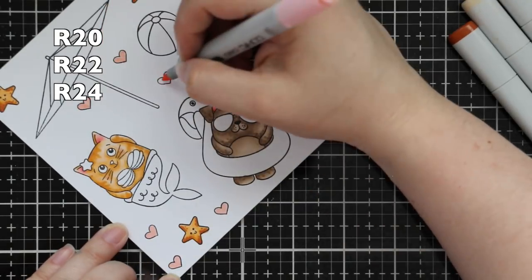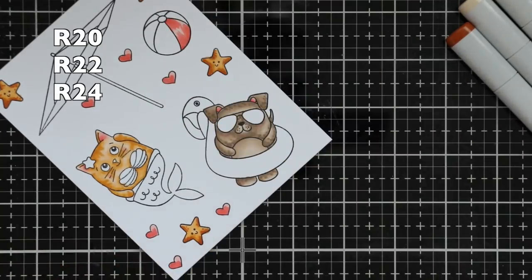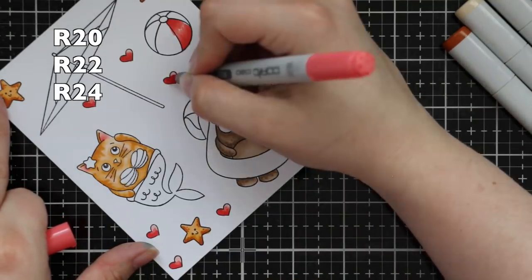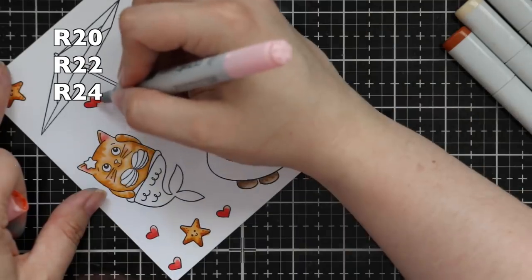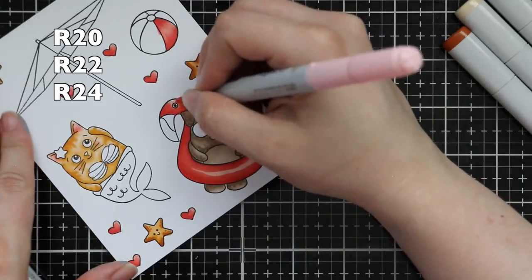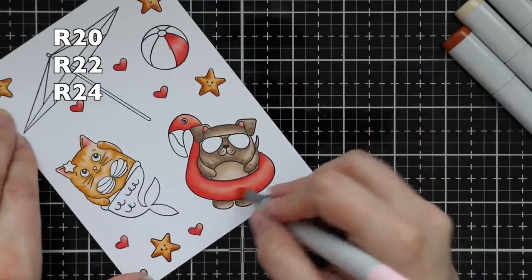I used the same pinks I was using for the centers of the ears — my go-to R20 and R22 — for the hearts as well as one of the stripes on the beach ball. I just had to do the beach ball in rainbow order. I also pulled in R24 to give it a deeper color, working lightest to darkest. I used those same colors to do the little flamingo floaty that the puppy dog is in — which just cracks me up. I used the exact same colors and left the center area lighter to give it more of a highlight so it looks more round, going back and forth to get a good smooth blend.